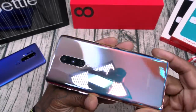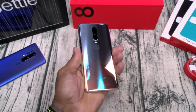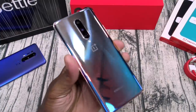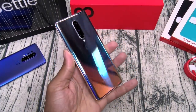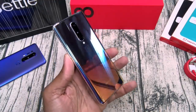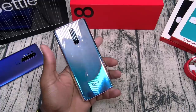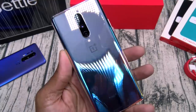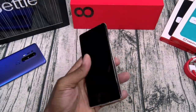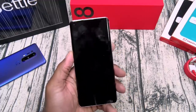First up — build quality. I gotta say this one more time: I am in love with this interstellar glow. You're never gonna see a case on this phone. Wait till the sunlight hits this — this is so sick. Feels so good in the hands. Of course it's going to be a fingerprint magnet, but nice weight on this — definitely feels premium.